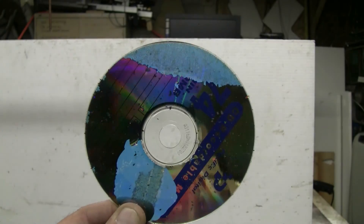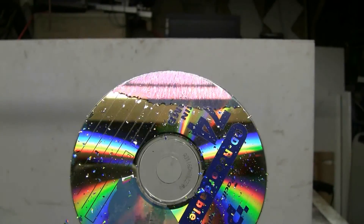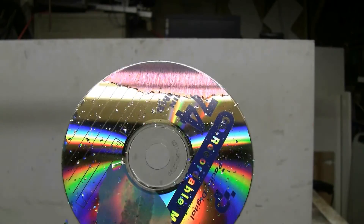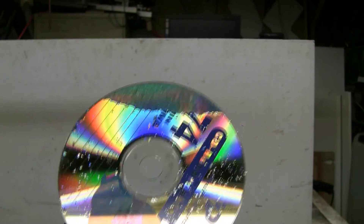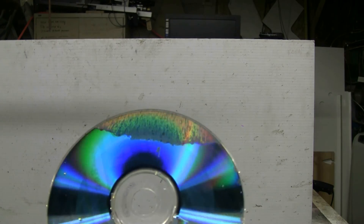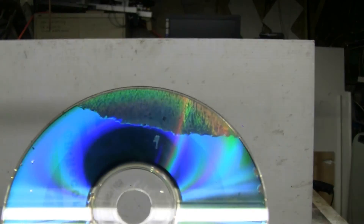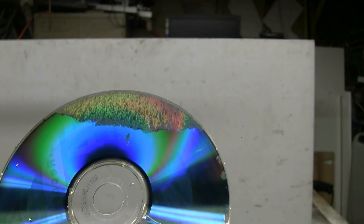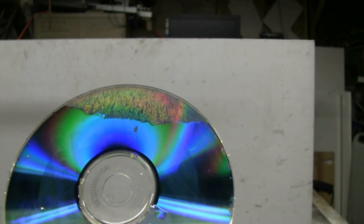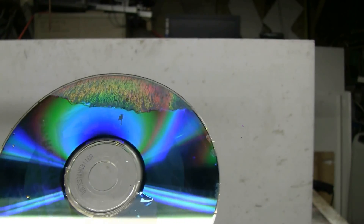Let's have a look at the CD. There are some interesting patterns left by the discharge. Now let's turn it over. A slow but steady erosion of the coating was achieved by the Marx generator, leaving some interesting patterns on the affected area of the disc.